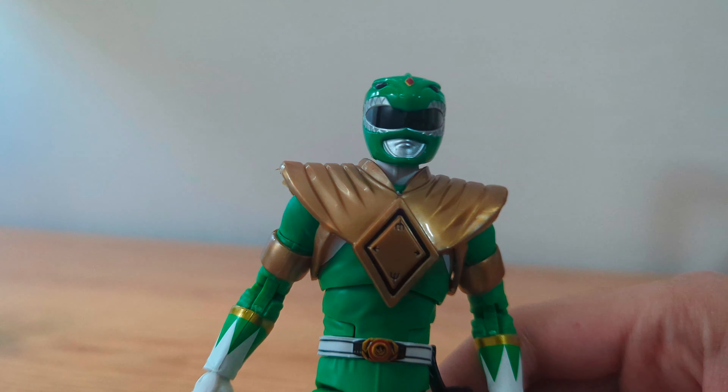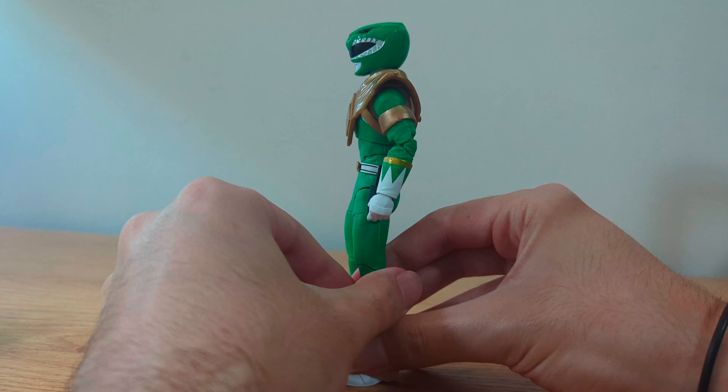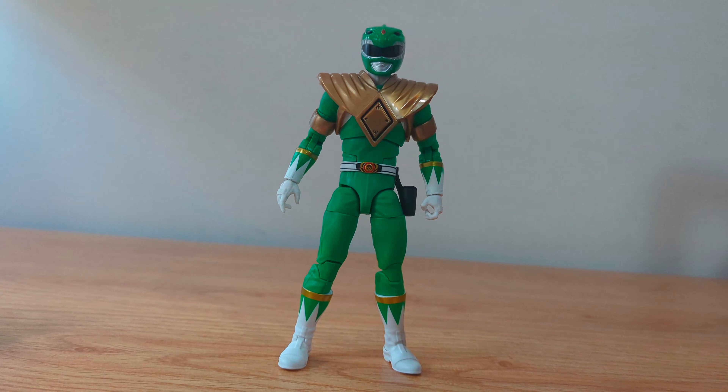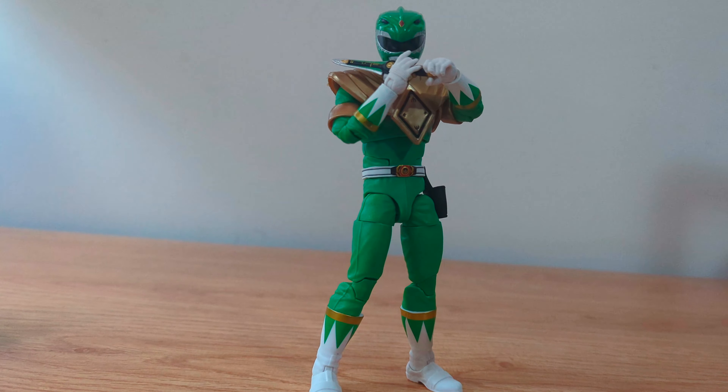Let's take one last look at the Green Ranger. For my conclusion, just as the Red Ranger, I think that this is a great figure that could have better leg articulation, however it's still an easy recommendation for Power Rangers fans, and if you can get the green and red ranger together to complete this one it's even better. Thanks for watching this review, remember to comment, share, like and subscribe to support my content and I'll see you in my next video.